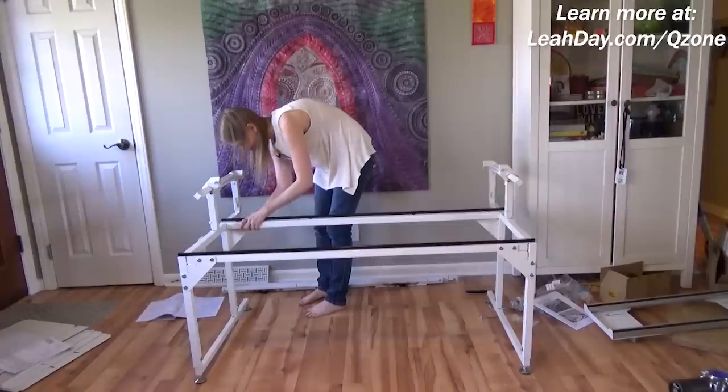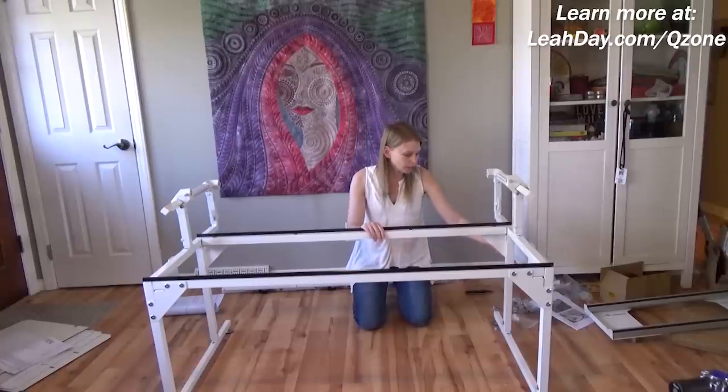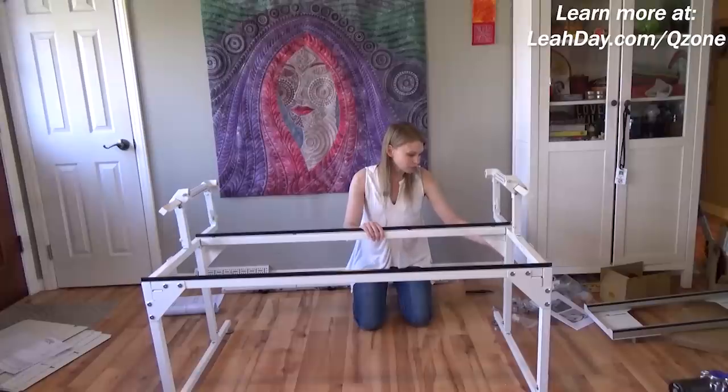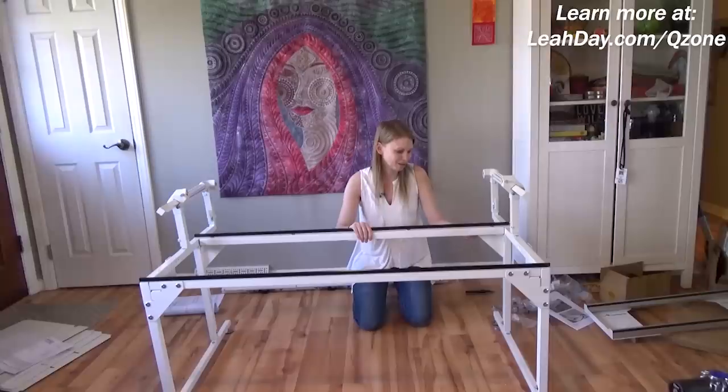That was a very quick and easy build. At this point the instructions say to tighten up all of the bolts, so I'm going to work a few at a time giving each a nice tighten. As that tightens up the whole thing will become a lot more stable, because as you can see it's still a little bit wobbly.